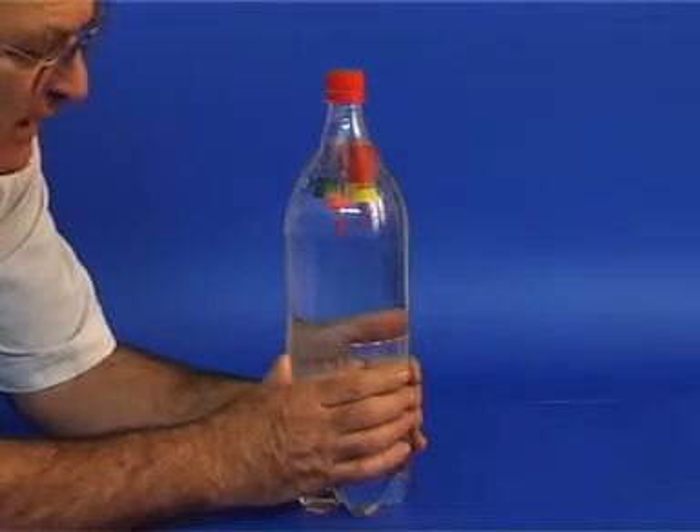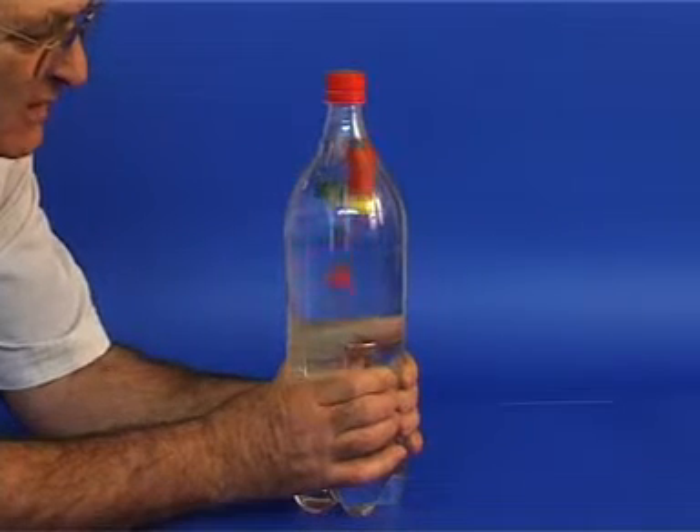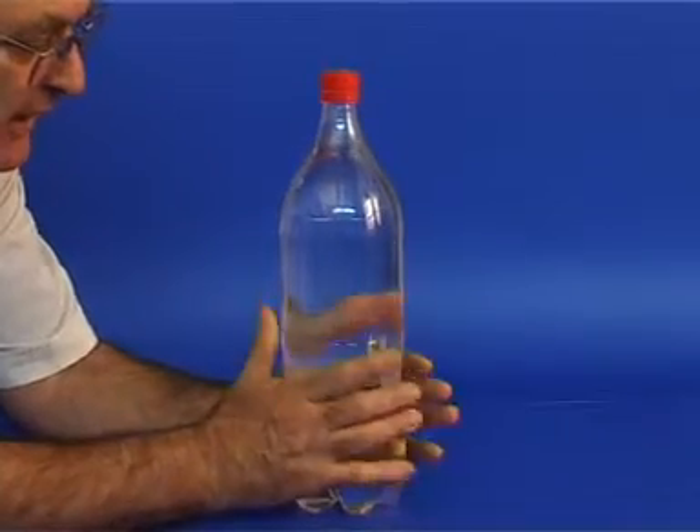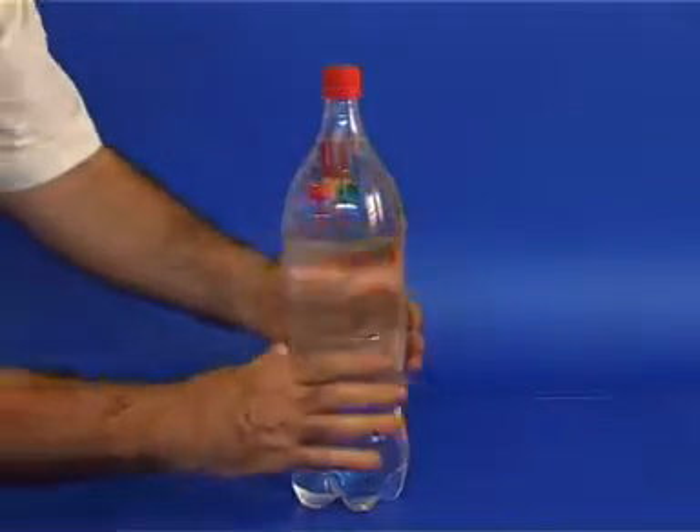Let's see what happens when pressure is applied to the bottle. You can see that the vials sink to the bottom. Now release the bottle — the vials come back to the top.